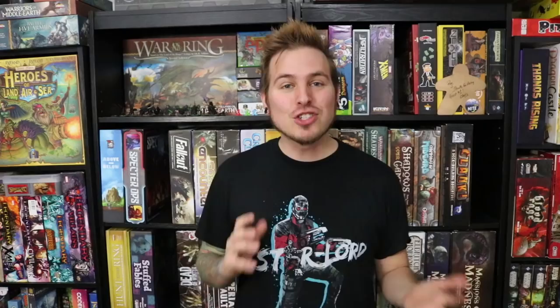This is Roy Cande from Epic Gaming Night, and this is Why It's There. We're going to take a look at a game in my collection and see why it's stuck around and why I enjoy it so much. So today I'm going to be taking a look at an extremely fast-paced fantasy game where you're doing area control, and that is Ethnos.